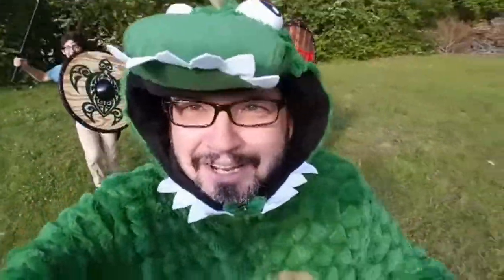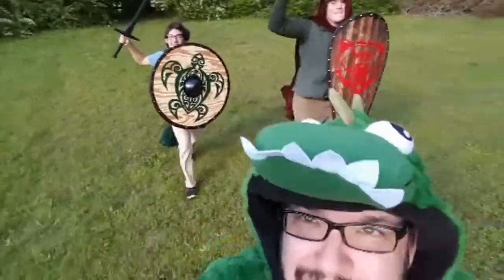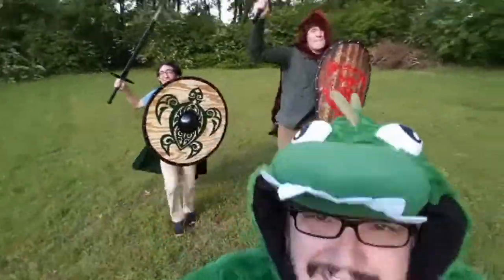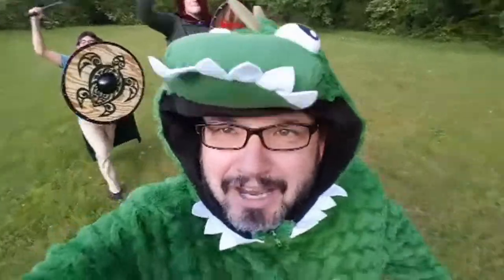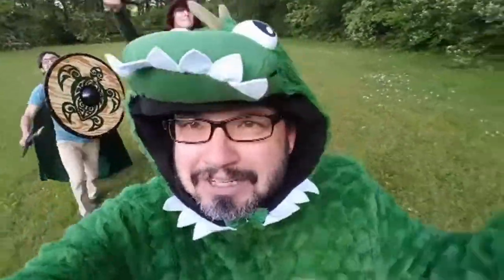I'm just out here trying to stay alive running from these two knights with that kite shield and the round shield you guys just watched me build. If you like this video hit that subscribe button, and if you really like it hit that bell and you'll get a notification every time I take another item and flip it into something awesome.